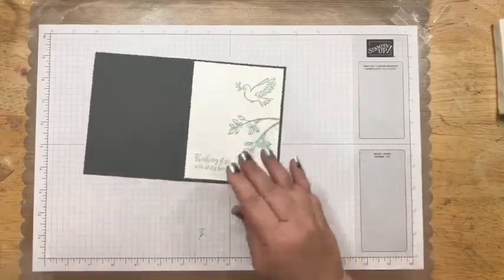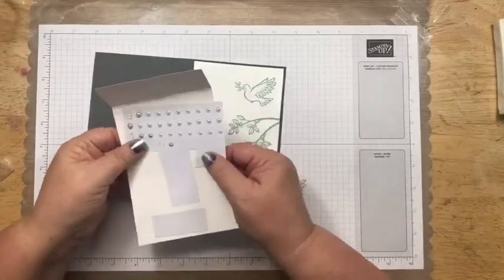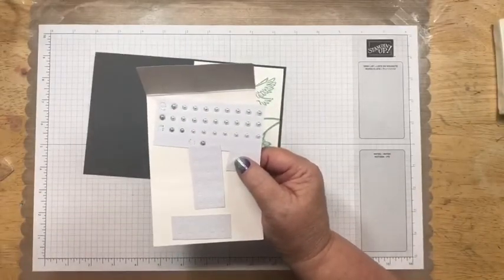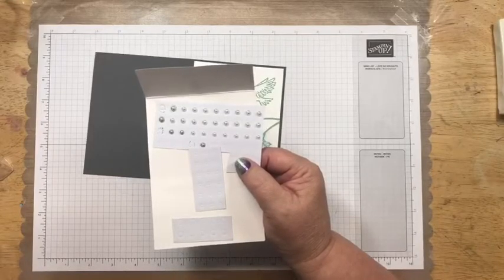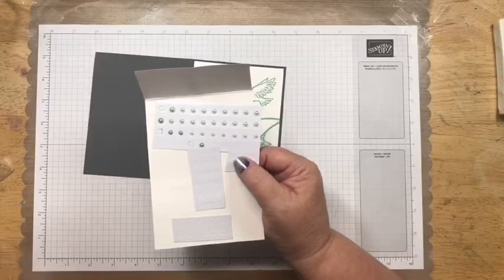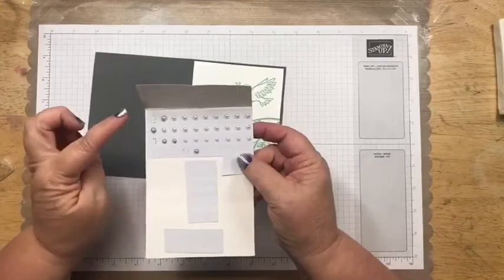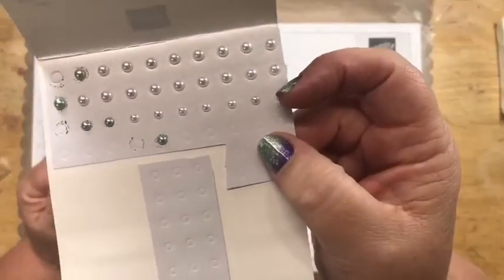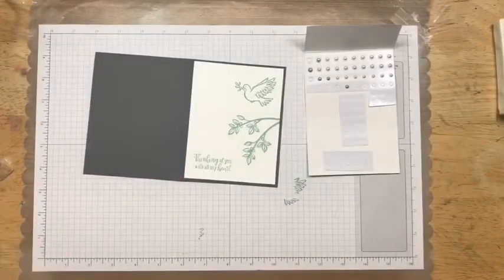I have already colored five of the pearls. You've seen me color the rhinestones before, but I don't think you've seen me color the pearls — you can do the same thing with Stampin' Blends and the pearls.